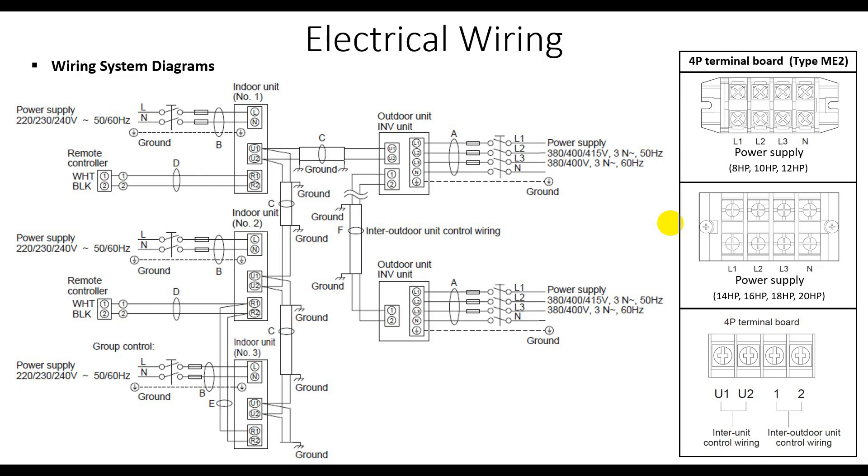Hello guys, today I'm going to show you how to wire a system with the Panasonic wiring of the VRS system. This diagram is taken from the technical catalog of Panasonic. Okay, let's begin.